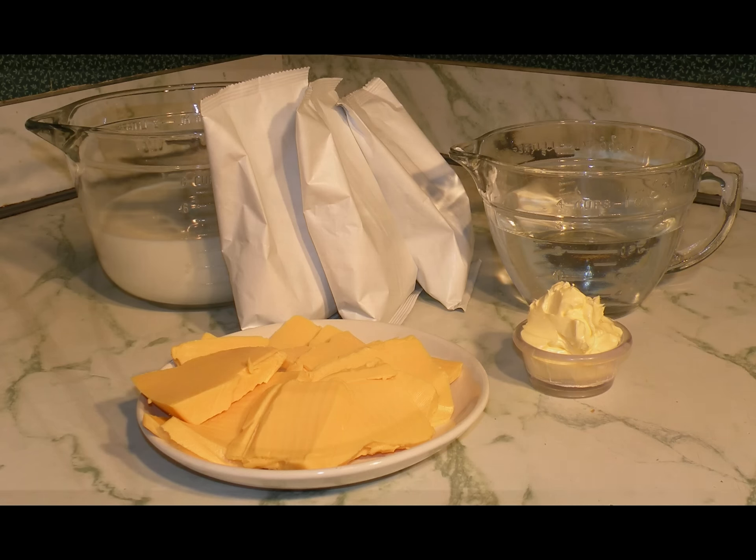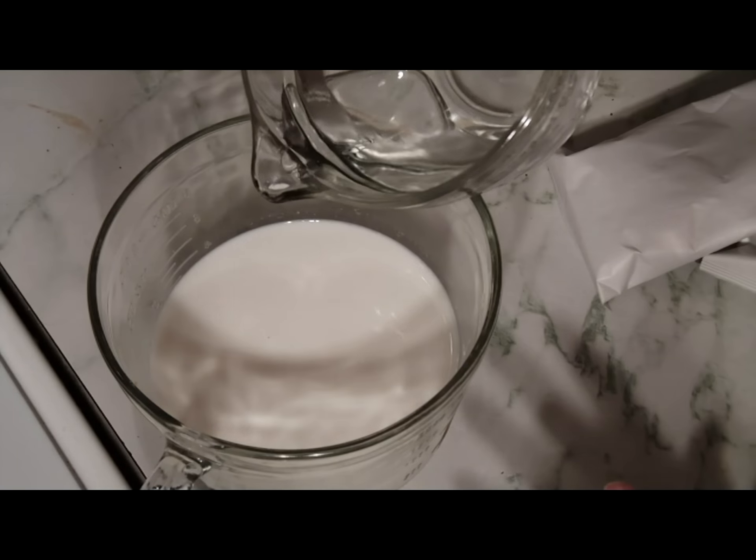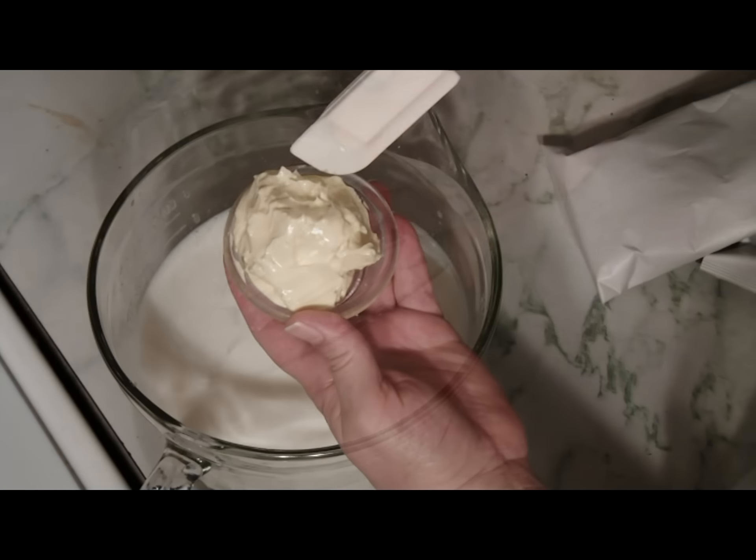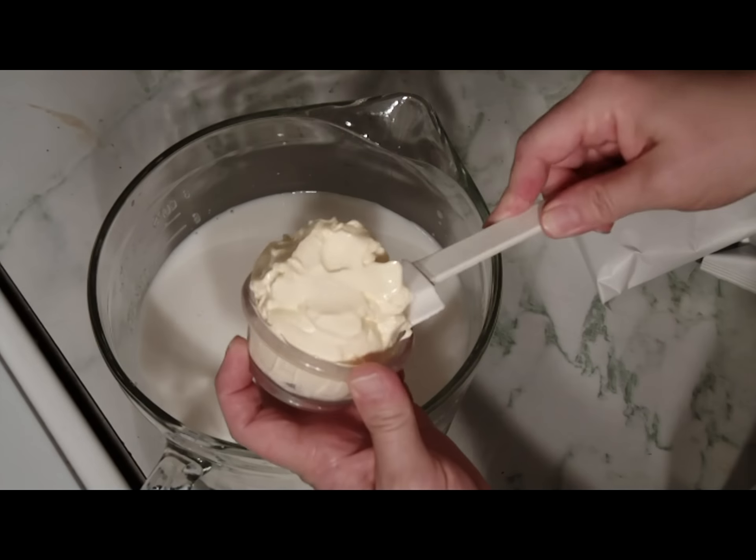Set your meat and vegetables to the side. Now we're going to prepare the potatoes. I'm using Betty Crocker Instant Roasted Garlic Mashed Potatoes to make it easier. Just follow the instructions on the side of the box.